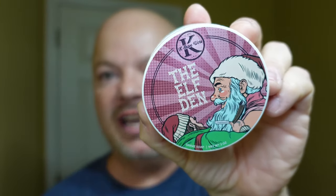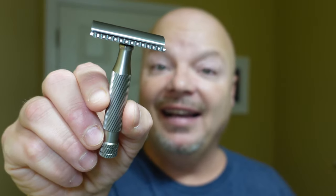In this video, we're going to be using Kay Shaveworks' The Elf Den and the Above the Tie SSRH2 Windsor. Stay tuned.